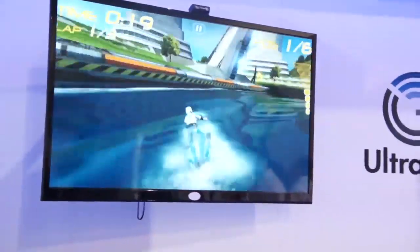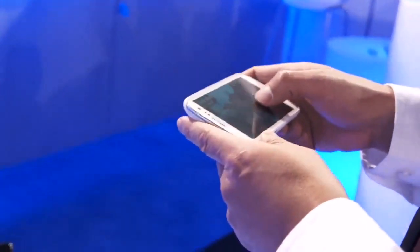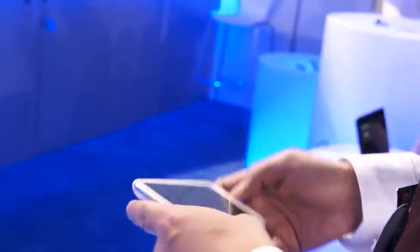What that mouthful of a term means is this is basically a wireless HD chip that's been shrunk down enough that it can fit inside a mobile phone like this one. This is actually an engineering sample they created — just a prototype that isn't an actual product — but just to show